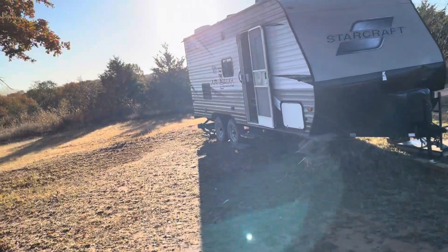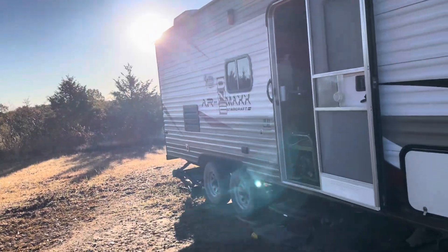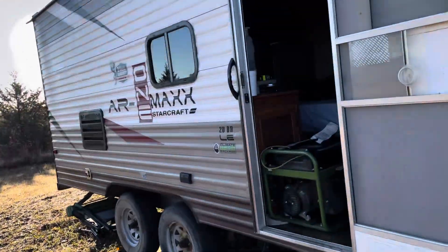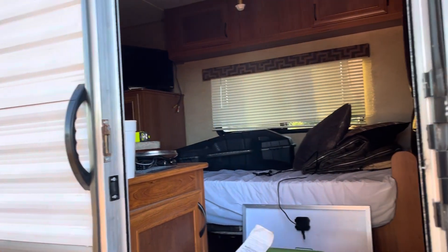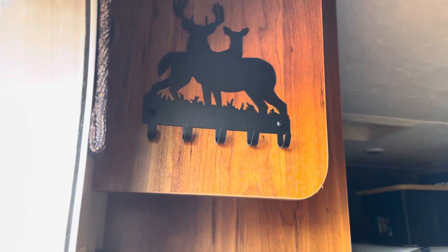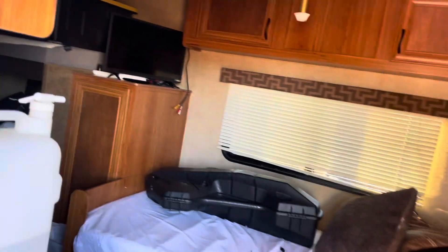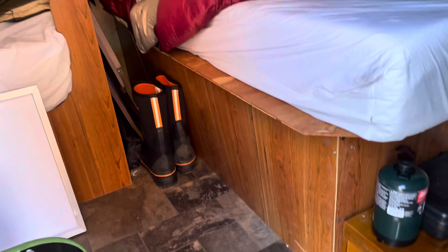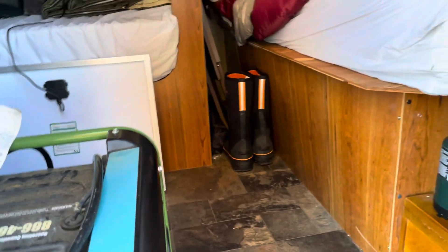Good morning everybody, welcome back. I had to come out to the deer camp this morning to drop off a few items that I'm not allowed to take to work. While I was here I put up that key holder thingamajigger and got some measurements off that bed frame, because I'm going to have to rebuild it when I get back from deer season.